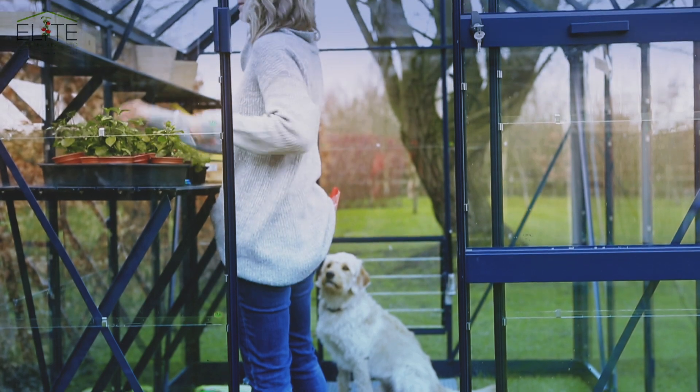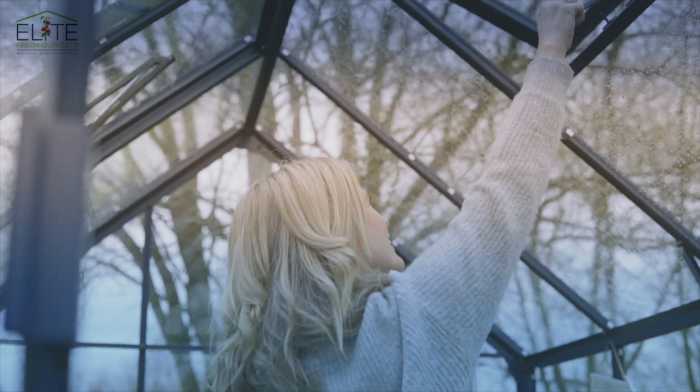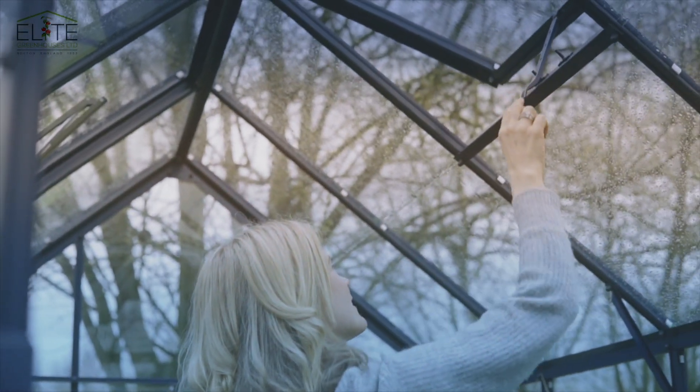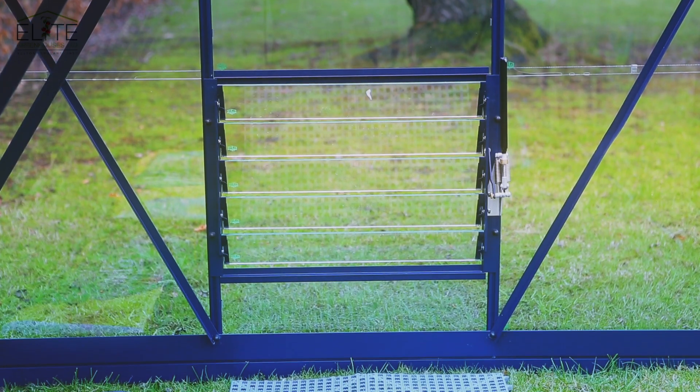Ventilation is important in a greenhouse. Every Elite building has at least one roof vent. The 8 foot by 6 foot has two roof vents as standard. Automatic vent openers can be used on all vents.